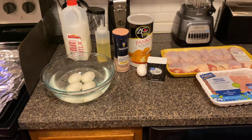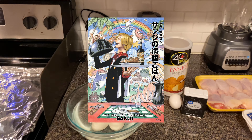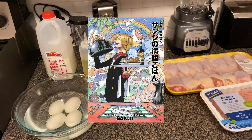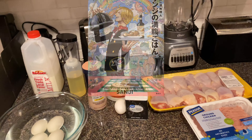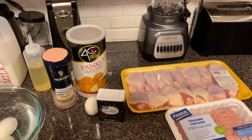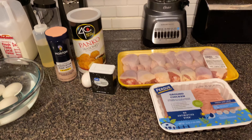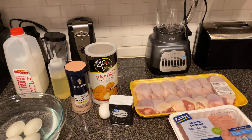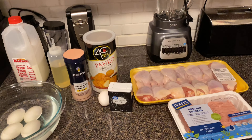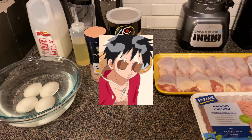Hey everyone, welcome back to another video. Today we're going to be making a recipe from the official One Piece cookbook called Sanji's Recipes. I don't have the cookbook — it's in Japanese and I don't know Japanese — but I saw a TikTok of someone making it and decided to try it myself. I also found a recipe online, and both will be linked in the description.